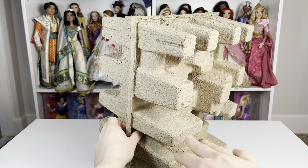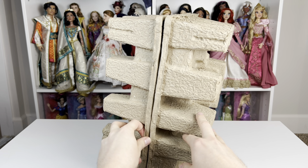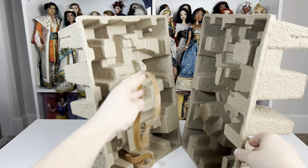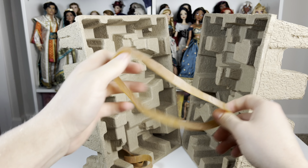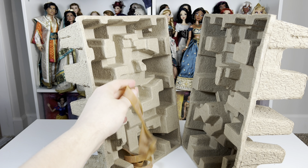I already unboxed her for the sake of speed — it's a fragile item — but this is all she comes in inside, secured with these ginormous rubber bands. There's not a lot of packaging, but it's efficient enough to keep it safe because it wasn't broken.